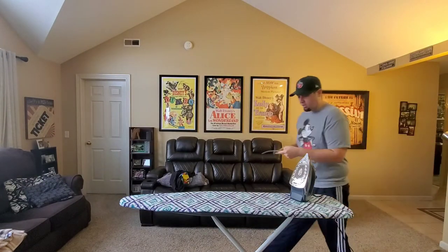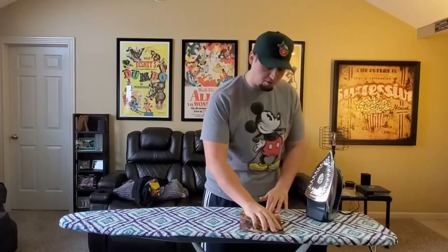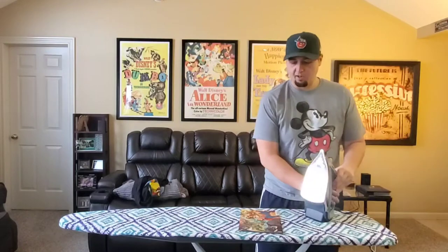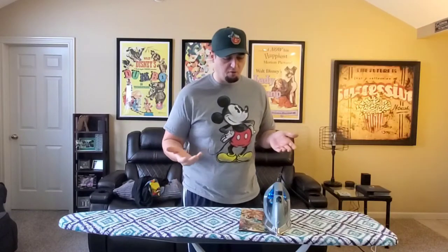You want to make sure you're careful here. Set it down flat, make sure there's nothing on it — no waves in the actual ironing board. Heat up your iron and just set it right on the comic. You want to make sure you count to about 50.